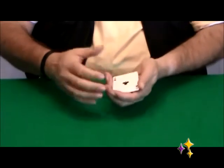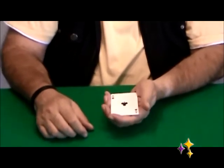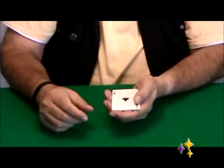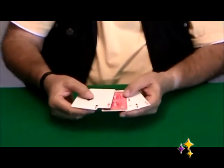This is the Ascanio Spread. Ascanio was a very famous magician in Spain. Arturo de Ascanio Inavaz was his real name — he was a lawyer, but a very famous cardician. His handling with cards was a beauty to watch.